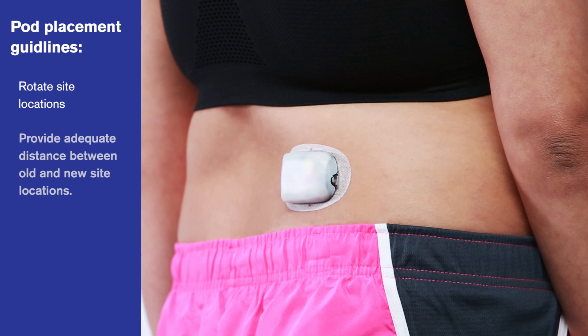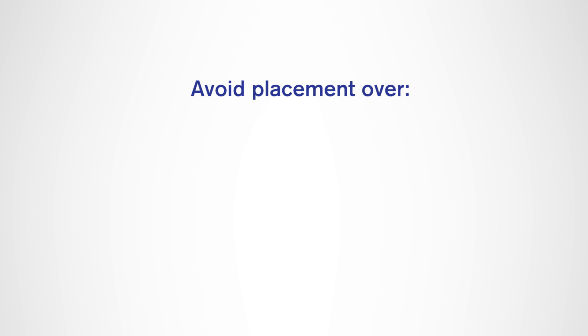A new infusion site should be at least one inch away from the last site. Also, be sure to avoid placement over a mole, tattoo, or scar.